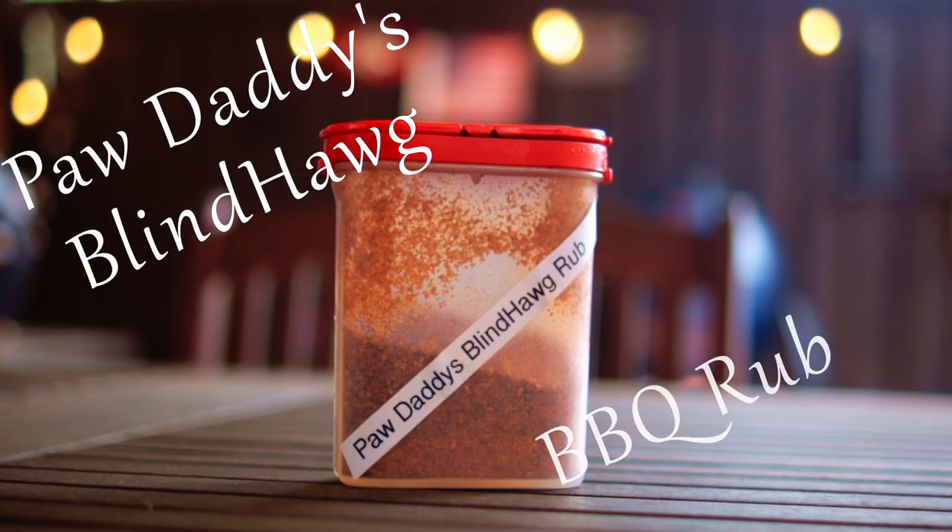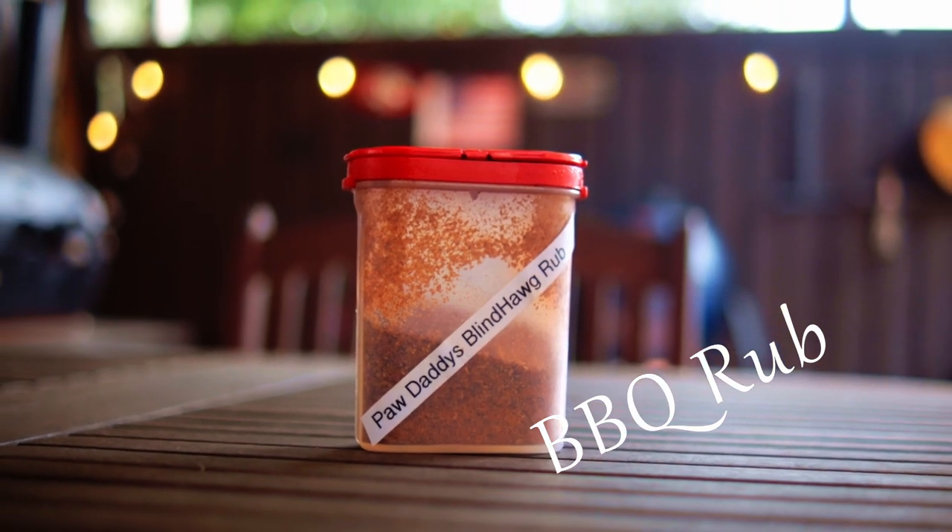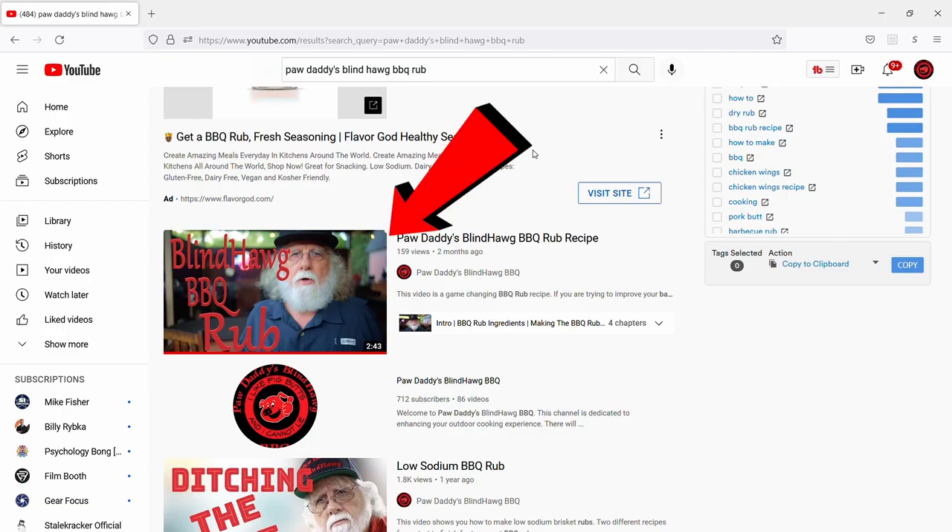I'm using my Paw Daddy's Blind Hog Rub. It's not nearly as salty as a lot of rubs, so it's hard to screw up — it's much more forgiving. There's a video for that recipe right there on my home page.